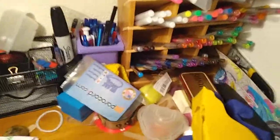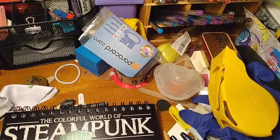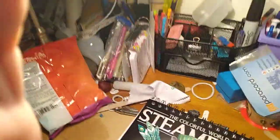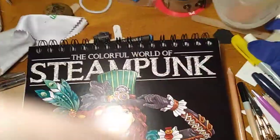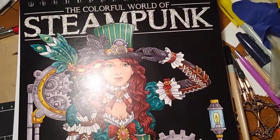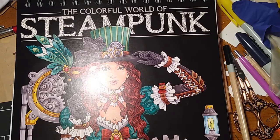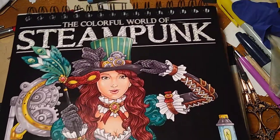Some of my shelves — there's my gel pens, not any certain set. I got my alcohol markers. Anyway, I'm going to do a reveal of this book: The Colorful World of Steampunk by Color It. And I do love steampunk.